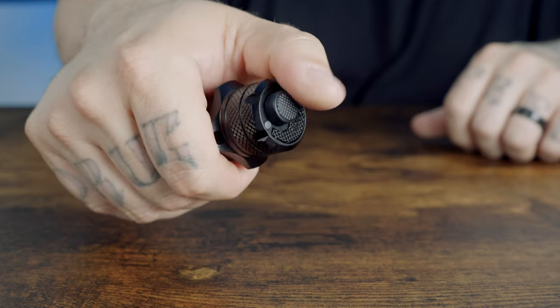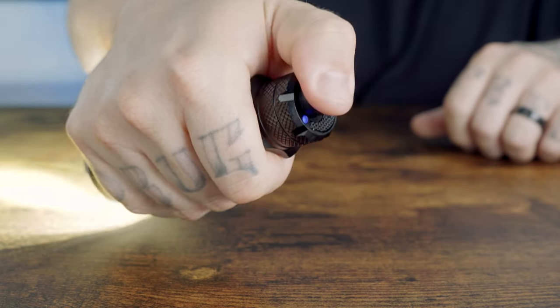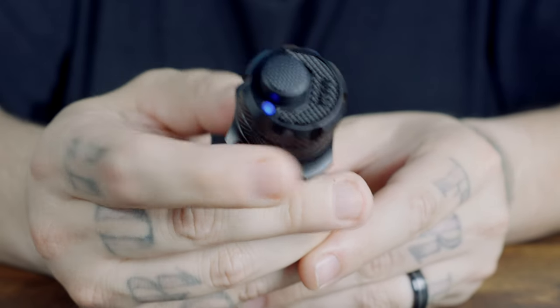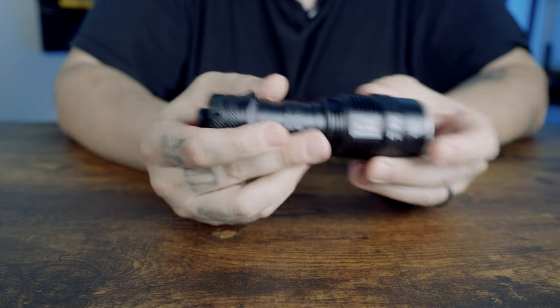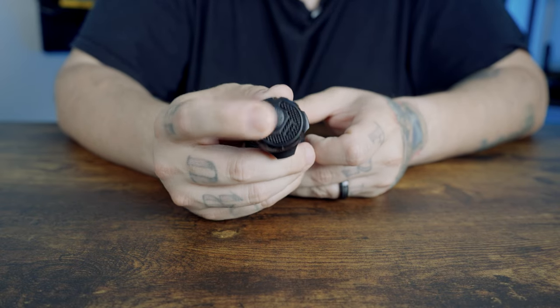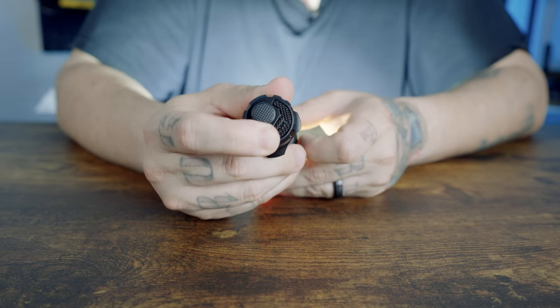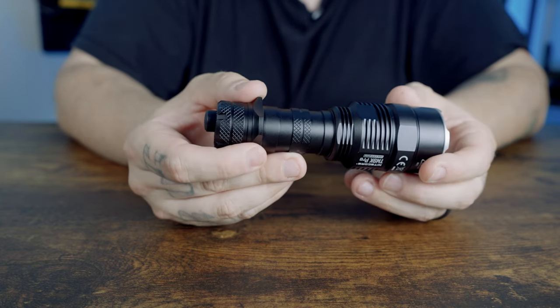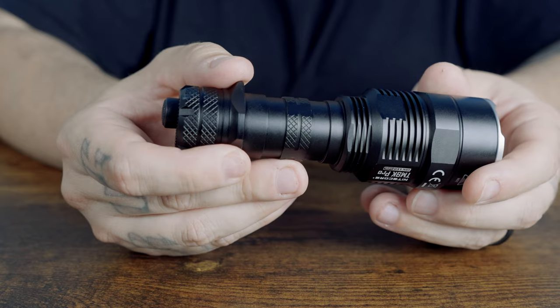Dual tail switches enable one-handed intuitive operation for tactical scenarios. The power button handles on, off, and brightness level adjustment. There are two lockout modes: half lockout mode where the power button is locked but you can still access search and lumen shield, and full lockout mode where both buttons are unable to activate the flashlight.